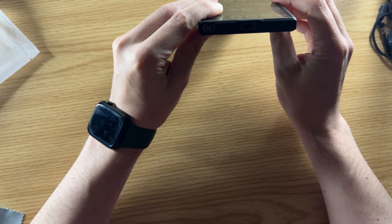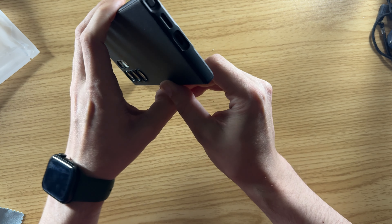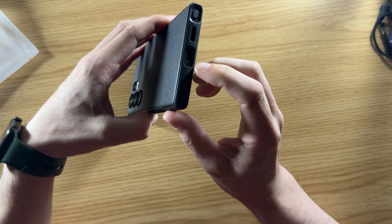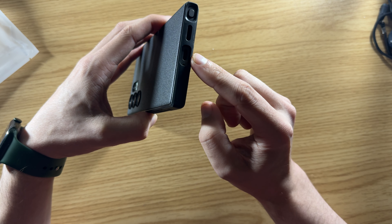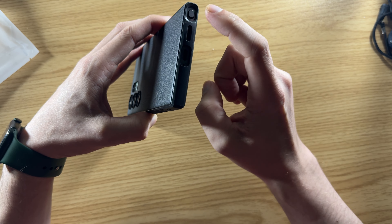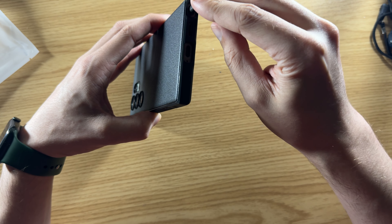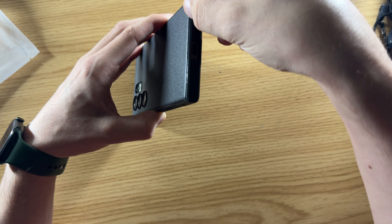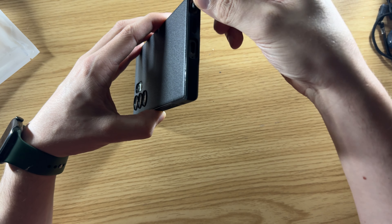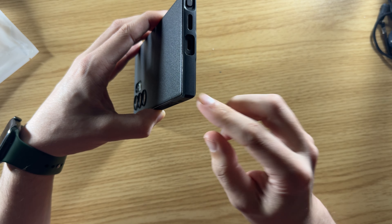Around the bottom, there are some nice cutouts for the ports. There's a cutout for the charging port and the speaker. The S-Pen is easy to get in and out — super easy, even if you have big fingers. There's an indent that makes it nice and easy to grab the pen, while the corners are still protected.